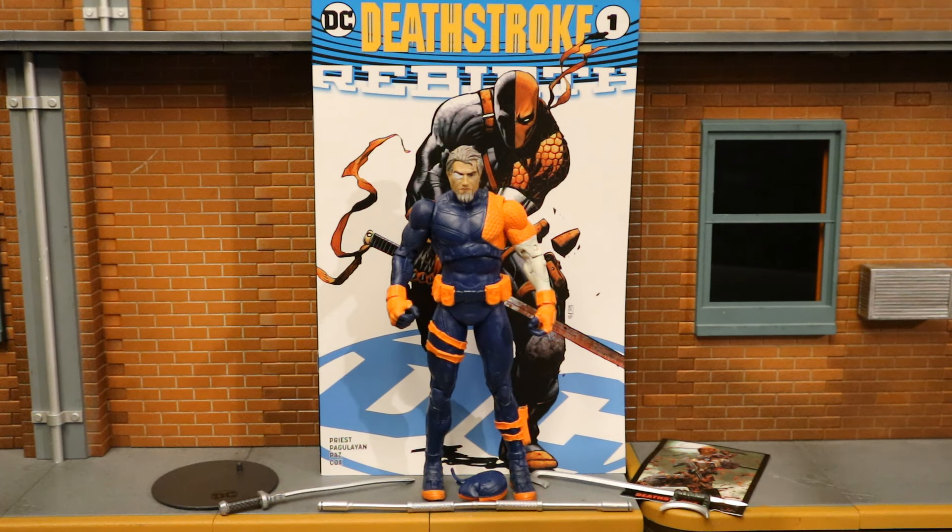This is Deathstroke from the DC Rebirth comics — a sort of traditional look but a little altered, mainly because of that white sleeve on his left arm. This is not the first time McFarlane has made this character. They made one in a more or less black and orange suit; this one is a blue and orange suit, so it's a paint variant, but it does come with some cool stuff. The unmasked head is the big draw, and you also get the comic book.